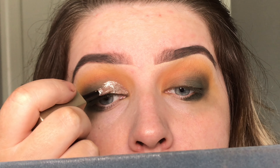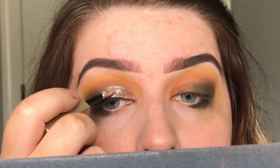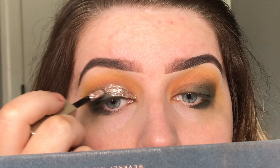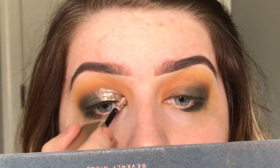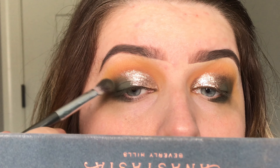Because I wasn't getting the real deep dark shade that I wanted, I'm going to go in with the Subculture palette from Anastasia and just work it in like the outer V. I'm going to try and do the half cut crease thing, so I'm mainly working it in the outer V, blending it up, blending it on the bottom.